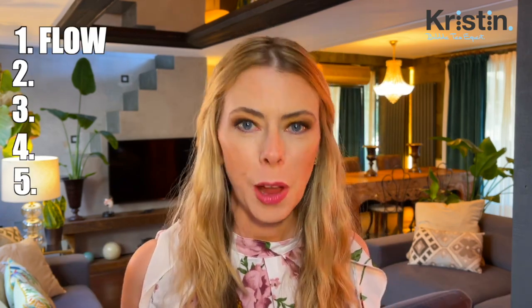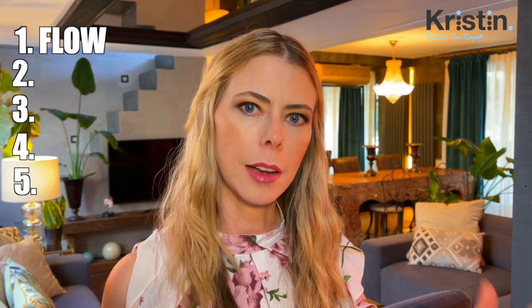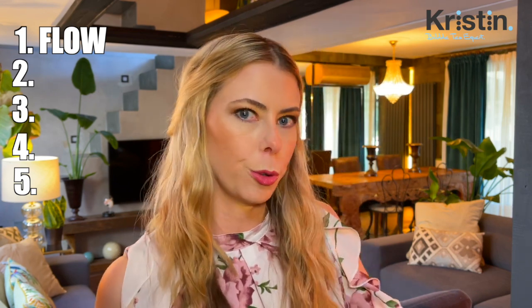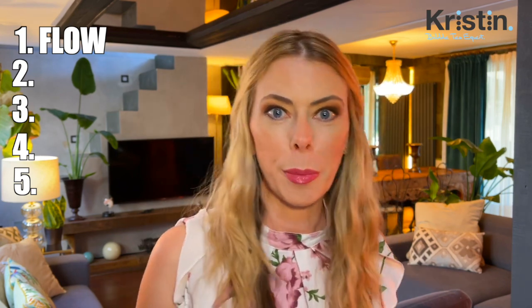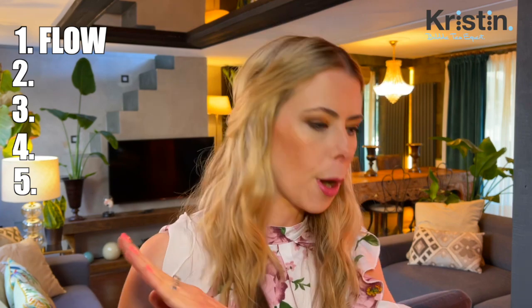So the first on my notes is flow. Flow is super important in the drink making process. You want to think about it as a step one, step two, step three, step four, step five. What happens first? What is the very first thing that's going to happen when you make that drink? You're probably going to grab a shaker. What are you going to put into the shaker? Is it going to be a product like a syrup or a powder, or are you going to put tea or water in it first? So we want to think about the overall flow from beginning to end.